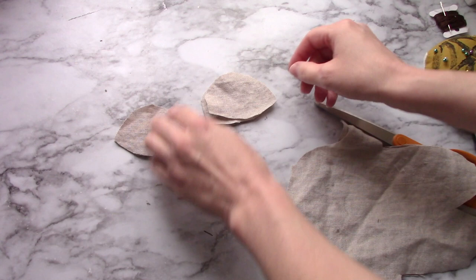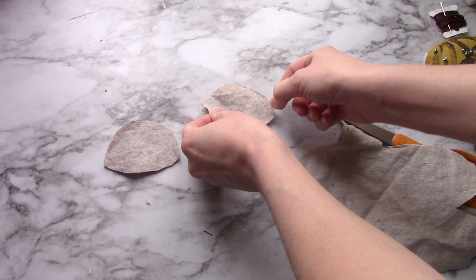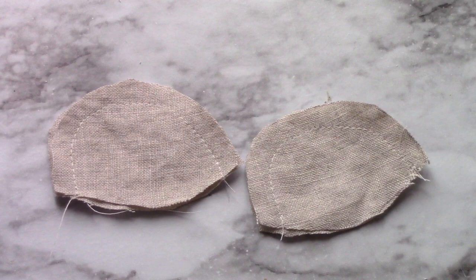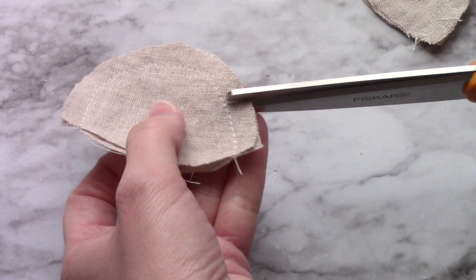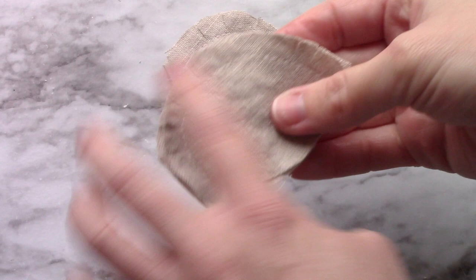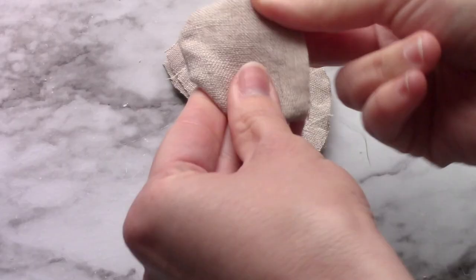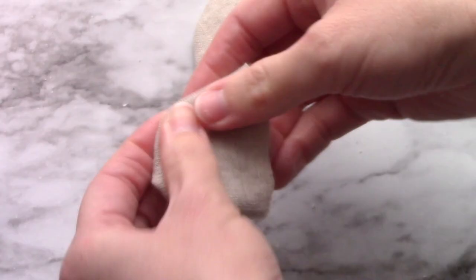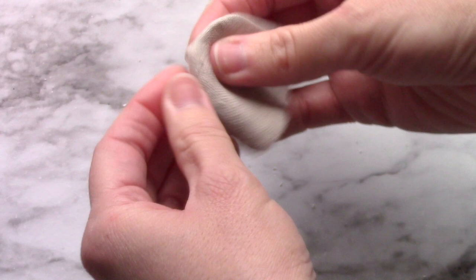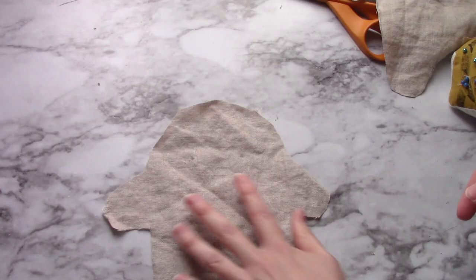Put the right sides together — with this linen there is no right or wrong side, so it doesn't matter. You'll want to sew around the top rounded edge using a 3/8 inch seam allowance. Once you've sewn around the top edges, you can clip your curves, being careful to not cut into the stitching but to cut right up to it. Clipping this seam allowance will help when you turn your ear right side out. So turn both ears right side out, and you can press them with an iron, or if you're using linen, you can just use your fingers.